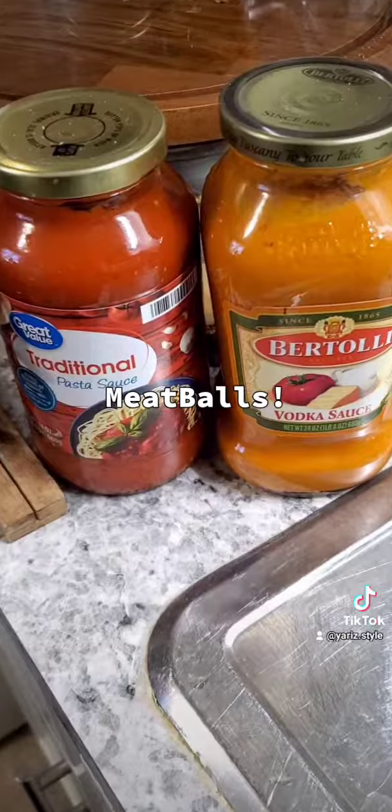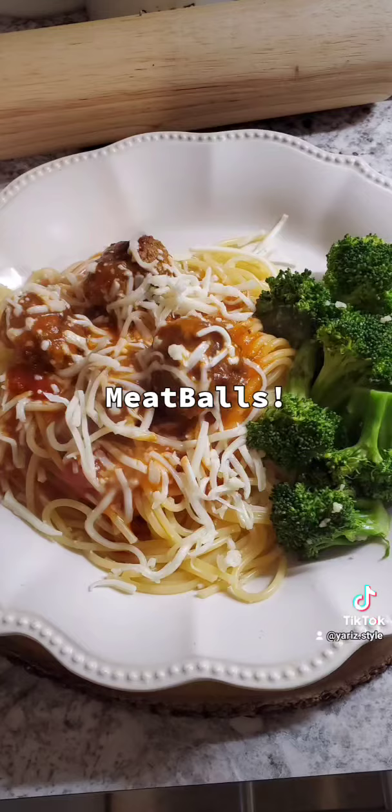This is what I buy — the vodka one's really good. I put it to boil, then add my meatballs, and that's all to it. You let that sit for about 30 minutes on medium to make sure the meatballs are cooked through, and that's all it is.